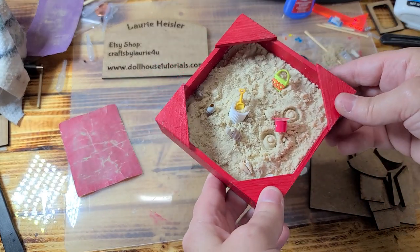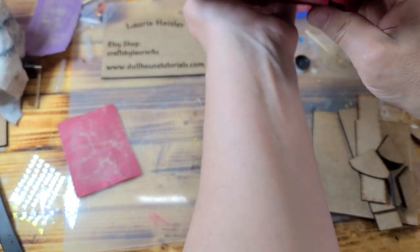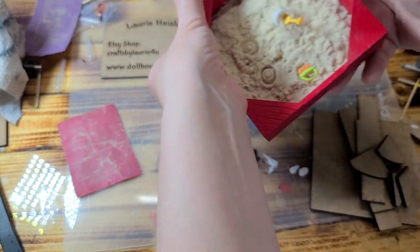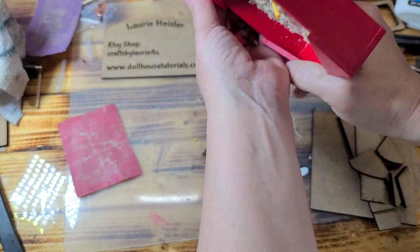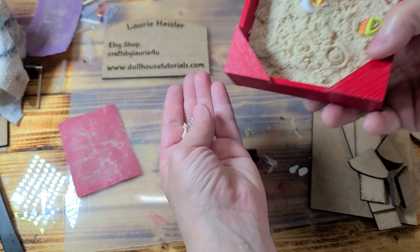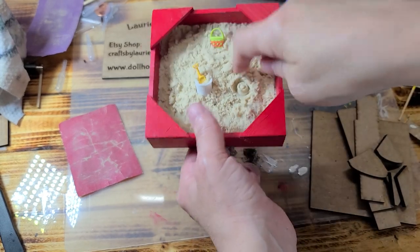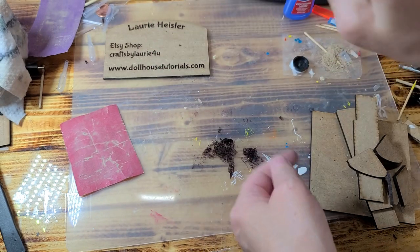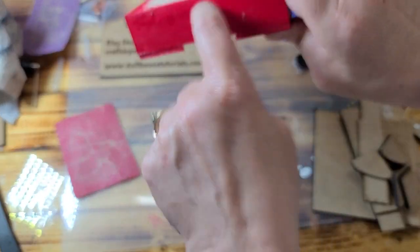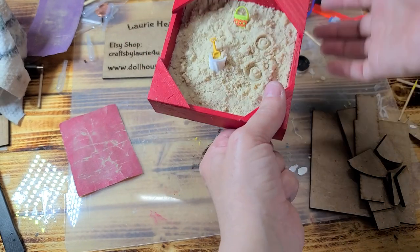Hi guys, welcome back. Years ago I made this sandbox for you guys in a video tutorial and showed you how to do it and everything. Well, you guys have asked for kits for years, and I decided to go ahead and make a kit. Now, if you notice, when I turned that upside down, my sand did not move — most of it's hard. And it's real sand.